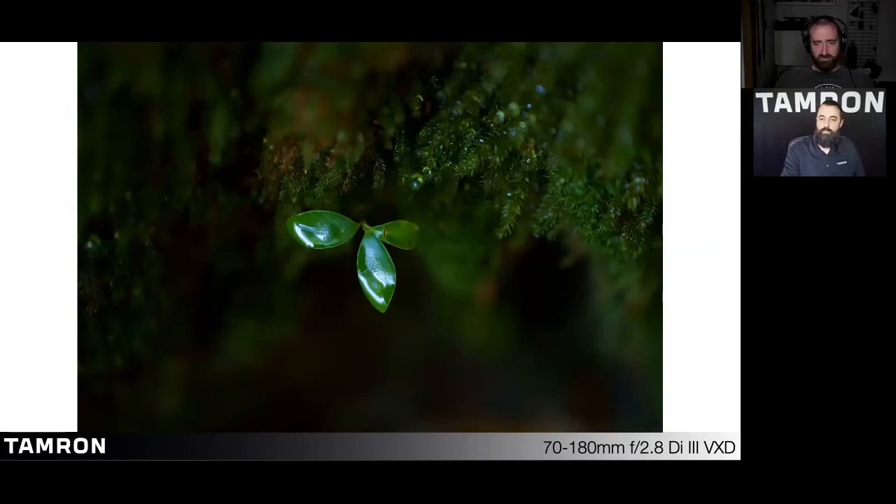The short minimum object distance at the 180mm telephoto end in particular gives you a magnification ratio of 1:4.6, allowing you to create powerful close-up images. This is a great accomplishment for Tamron with a fast-aperture telephoto lens.